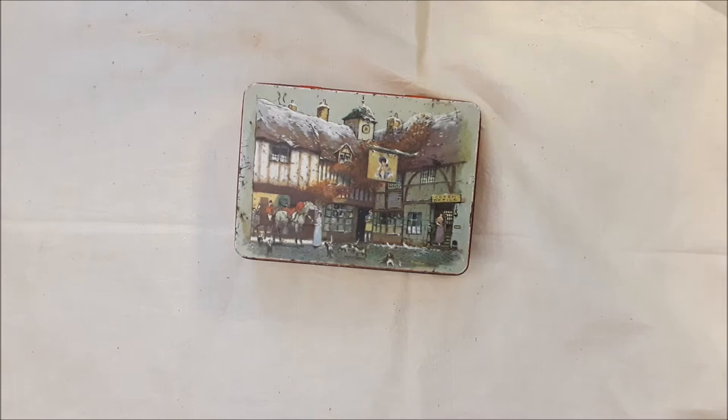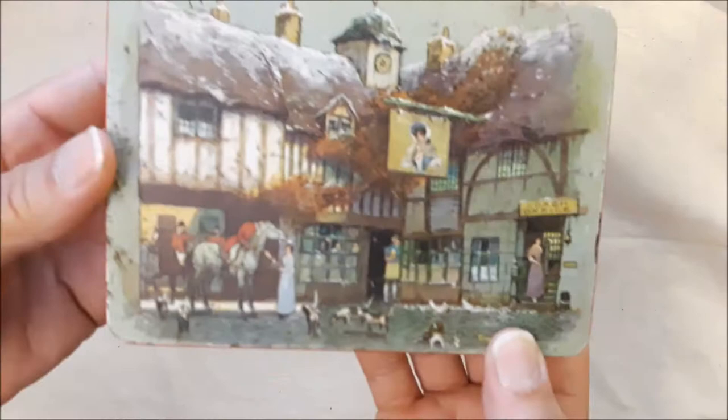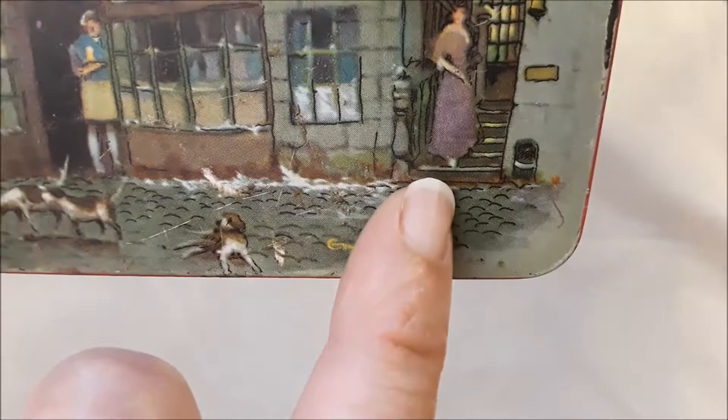And one and a half. These next ones are the first ones I did, so they're going to be not that much different but they have a little bit more vintage in them. On this tin, it's got this pretty snowy scene and there's a woman saying goodbye to her soldier man. Look at all the dogs — the hounds — and this is a coach office here.